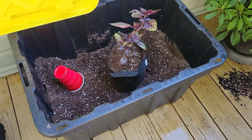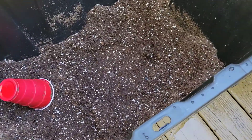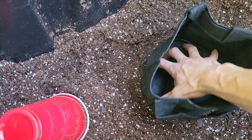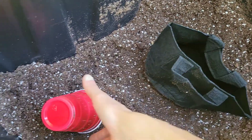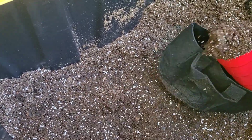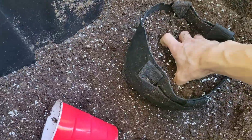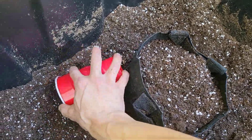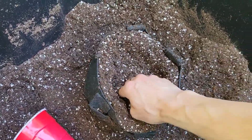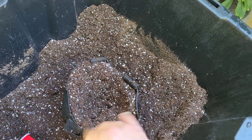Alright guys, so back to the task at hand — I definitely got to get some more stuff up-potted, so we're gonna take this guy out and get him going. I'm using these fabric pots. I like these things especially if you experience over-watering — they're kind of a pain to fill but they drain really well. Just gonna get this thing shaped real quick, got a nice pocket in there.